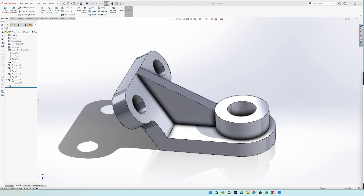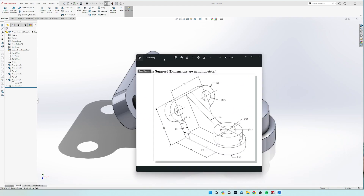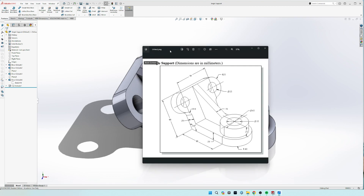Hey guys, how's it going? So today we're going to be making the angle support. It is going to involve making a reference plane, so we will talk about that when we get there.